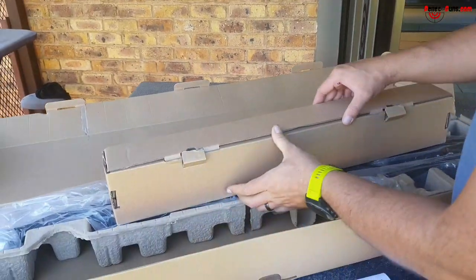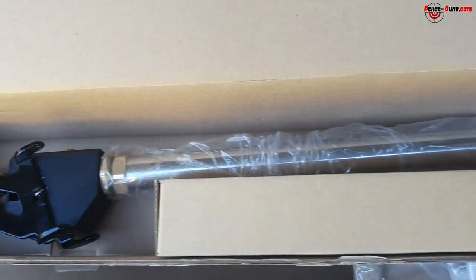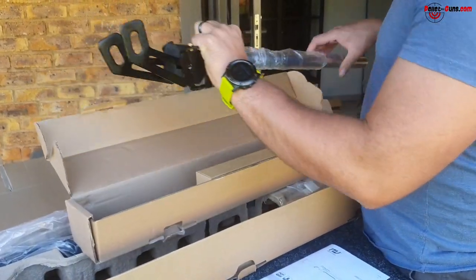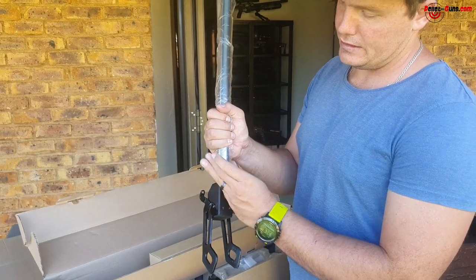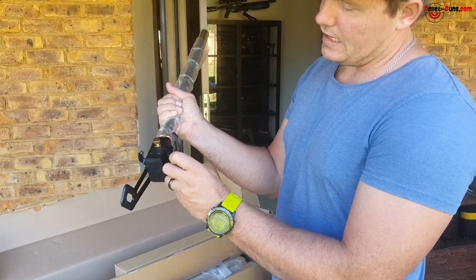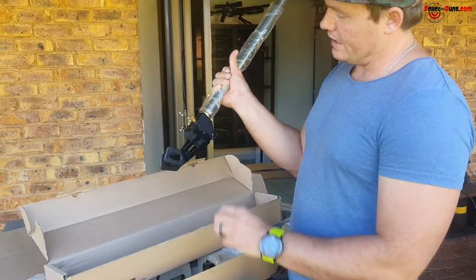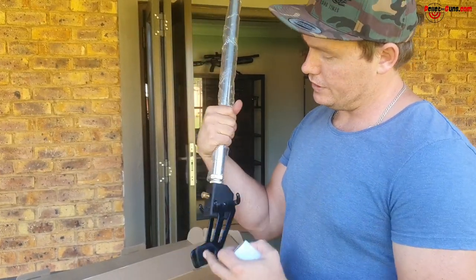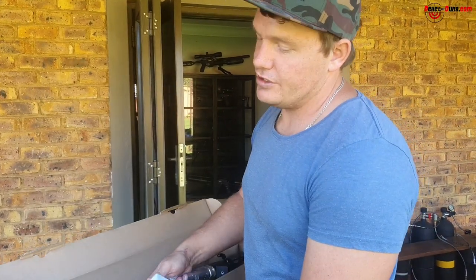The pump comes in a nice square box. You've got the pump, the handle, and your gauge. The manual shows you how to put it together. You take your bleed-off valve and screw it in, loosen and tighten at the bottom — that's your butterfly feet. Your pipe goes at the bottom and the gauge goes on top. Tighten and fasten everything and you're good to go to pump up your gun.